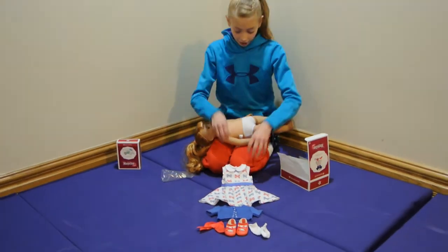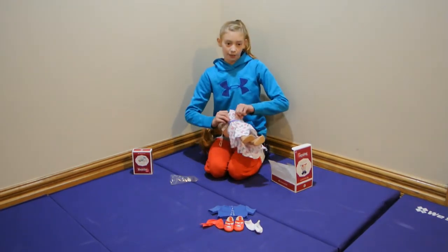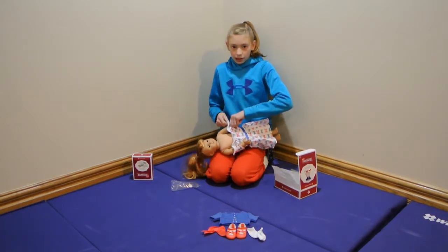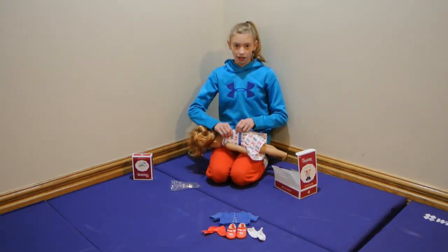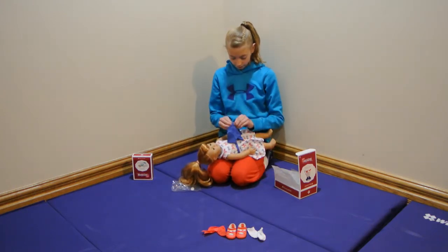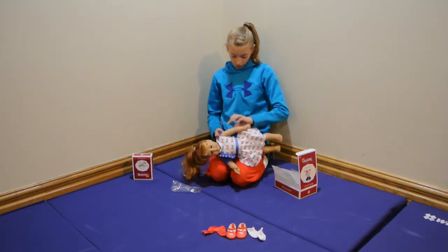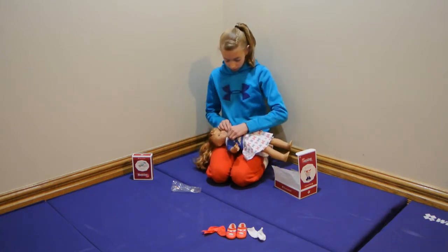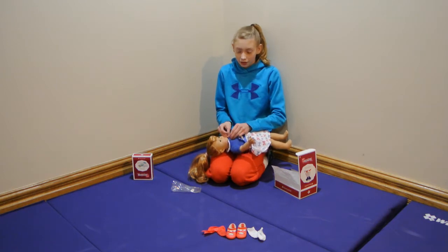So now I'm going to put it on Mary Ellen. I'm excited for Christmas — I just had my Christmas gymnastics meet. It was really fun. I brought my doll Leah with me. I did a packing video for one of my gymnastics meets. I like the socks in this set because in a lot of American Girl sets they don't include socks.